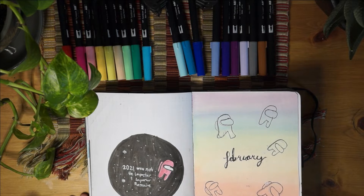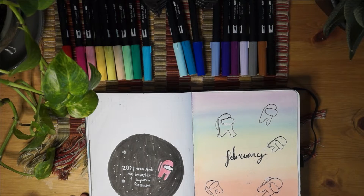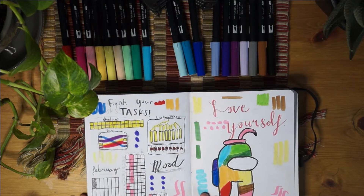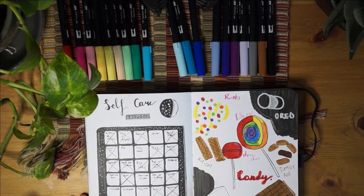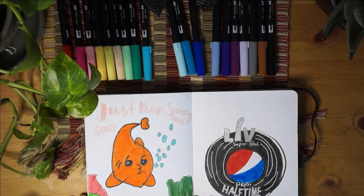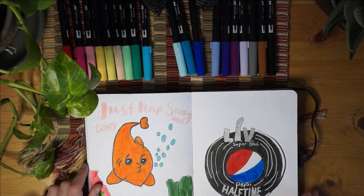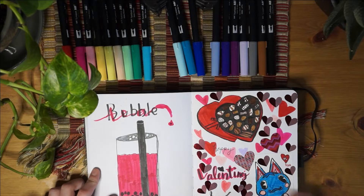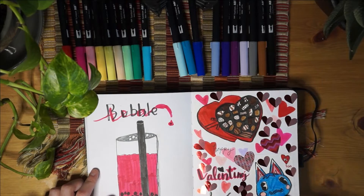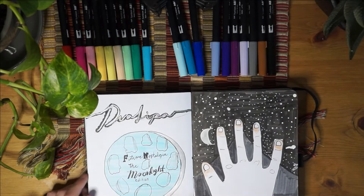This is my February one - as you can see it's an Among Us theme. I had lots of fun during this and I doodled a lot still. I started doing like one weekly spread for the whole month, so like a monthly spread.